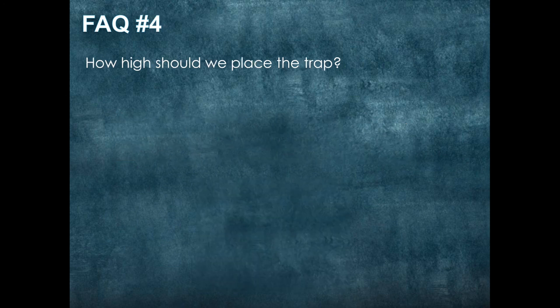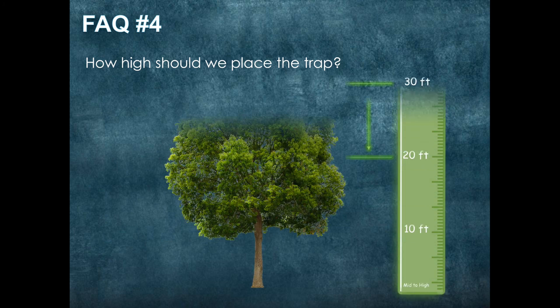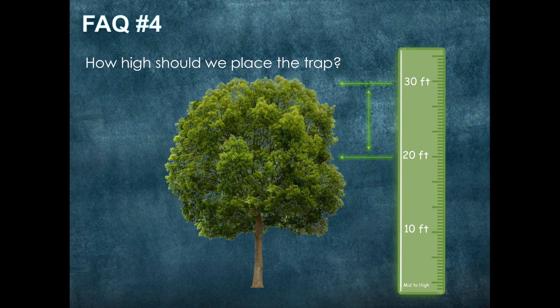How high should we place the trap? This is going to vary from tree to tree, but as you can see we are going in the upper half of the canopy. This tree is an example — we are in the 20 to 30 foot range.